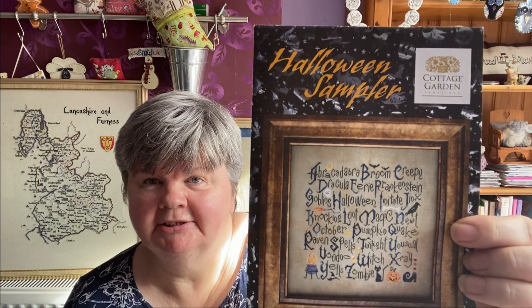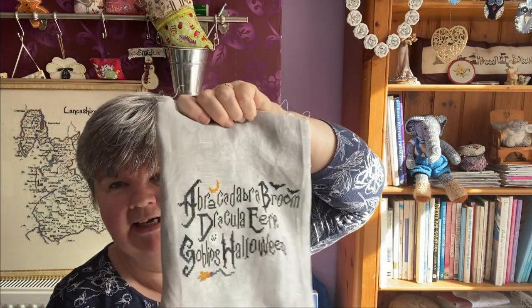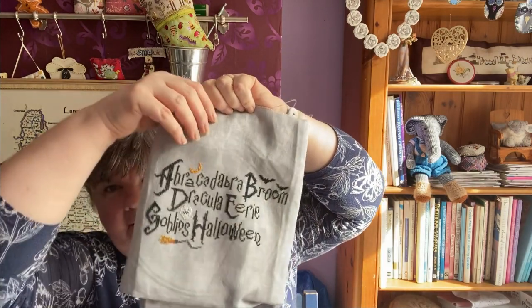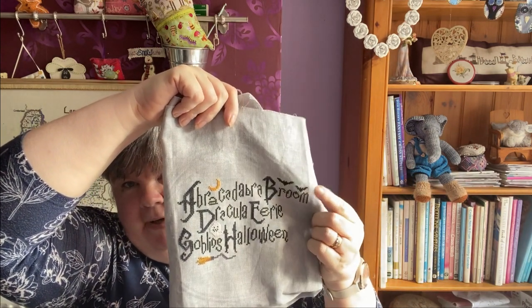The next one is Halloween Sampler by Cottage Garden Samplings — this was one of the 24 hours of cross stitch Acrostic challenges. I'm stitching this on a piece of 32 count antique/vintage grey linen and I managed to do three words on this. I've done broom, eerie, and halloween using the Colfar colours, and I've done the bats as well.